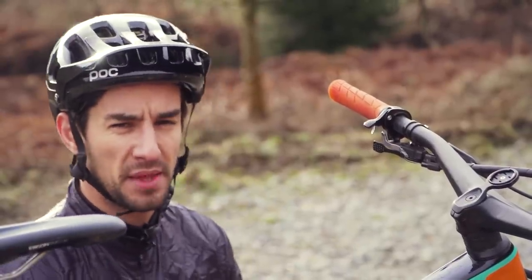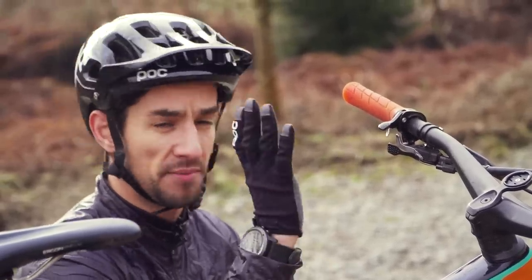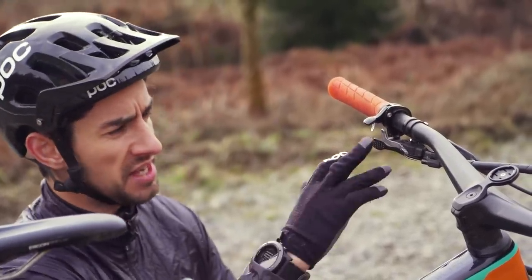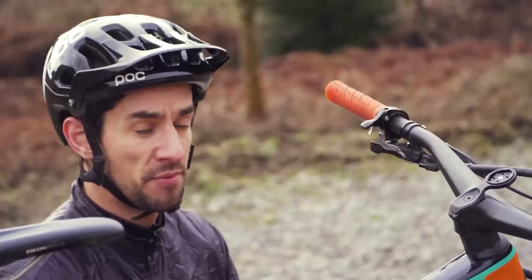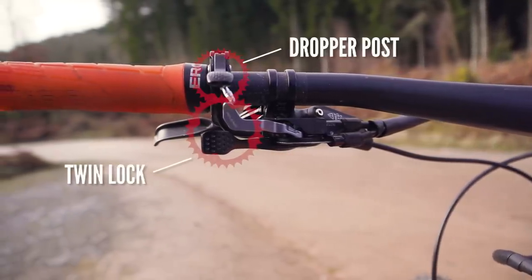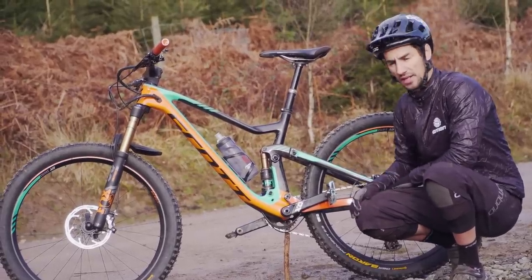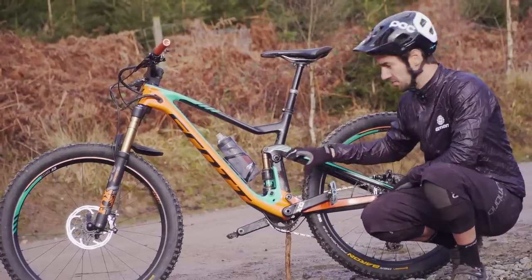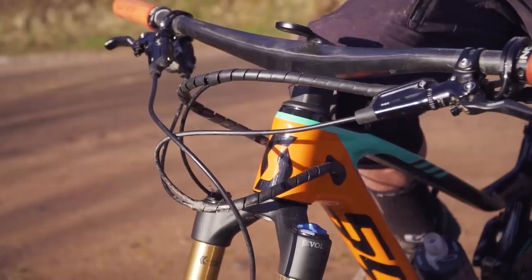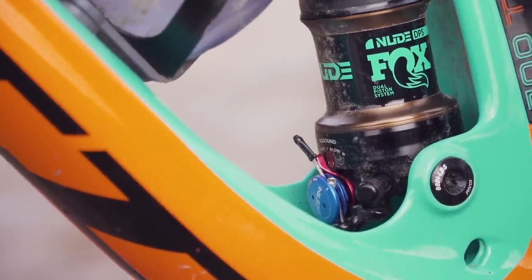Scott used the Twin Lock system on both their Spark and the Genius. This is a remote system, so it all comes from a bar remote — there's no reaching down to touch your shocks at all. You can see it mounts on the left-hand side; that space does come at a bit of a premium these days. It's really neatly done: two levers for the Twin Lock, and my dropper seat post is on the very same mount. The cable to the rear shock is all internally routed and literally just pops out the frame at the bottom by the shock to keep everything nice and tidy.